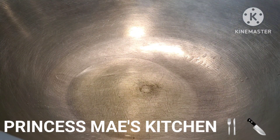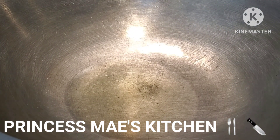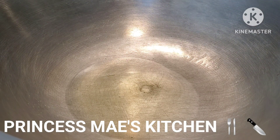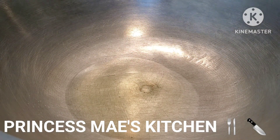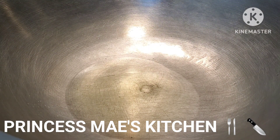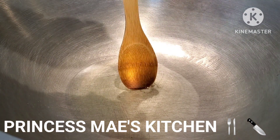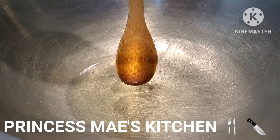So today we are going to cook some shrimps — we're going to cook ginataang hipon, and we're going to load it and pack it with vegetables. Vegetables are always good to eat, especially for those of you who are close to your 50s, but really for any age. I'm going to show you guys step by step how I'm going to cook my ginataang hipon.